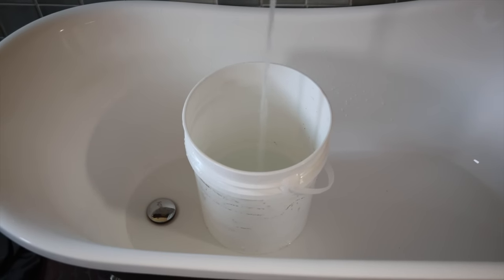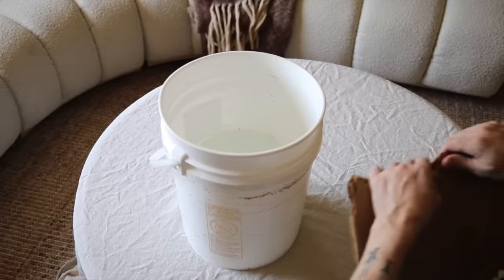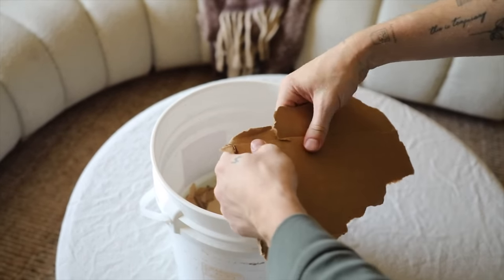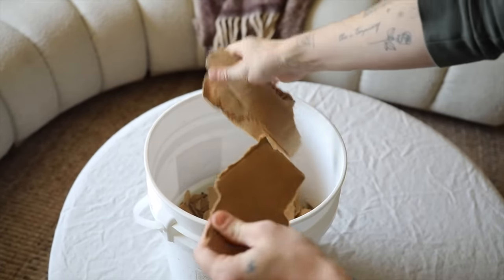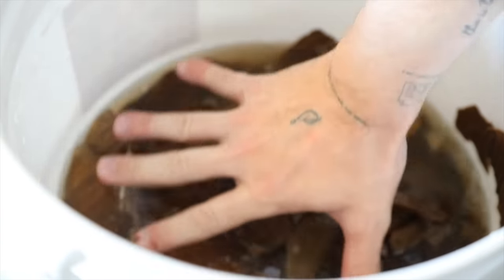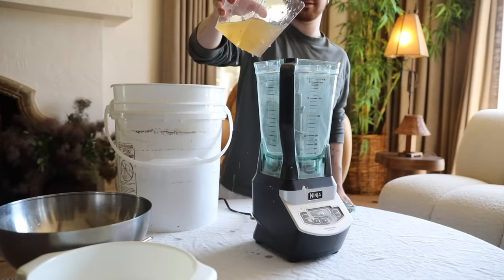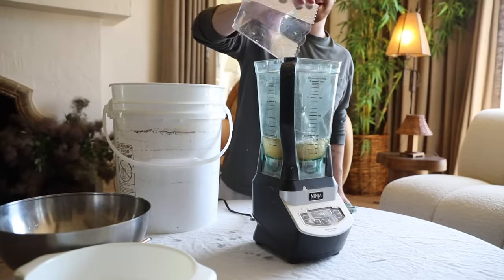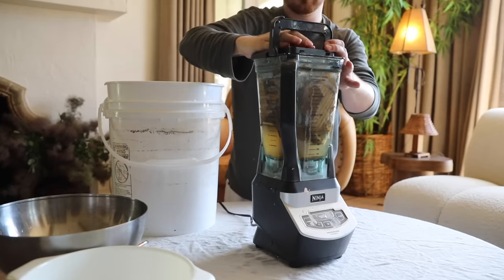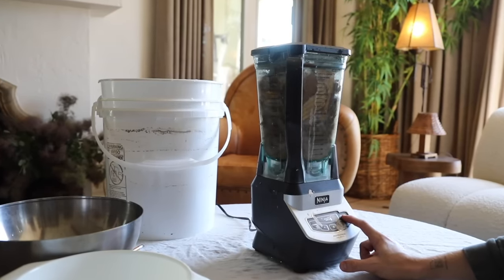Now buckle up for this project because this one is quite the project. I'm starting off by filling up a bucket with hot water, and I'm actually going to be breaking down some cardboard boxes to create my very own paper pulp, because we are going to be creating a paper mache style lamp. I'm basically ripping down some cardboard boxes — I just had packages delivered today. I have a craft blender that I use for my paper mache projects. You just essentially rip down the cardboard, let it soak for about an hour in hot water, rip it down to small enough pieces, and then blend it up. It's just paper and water.